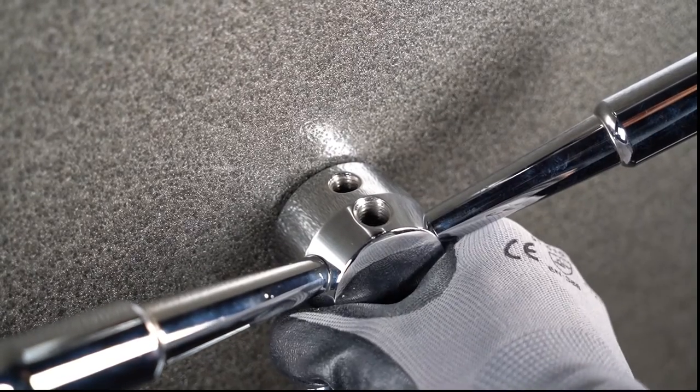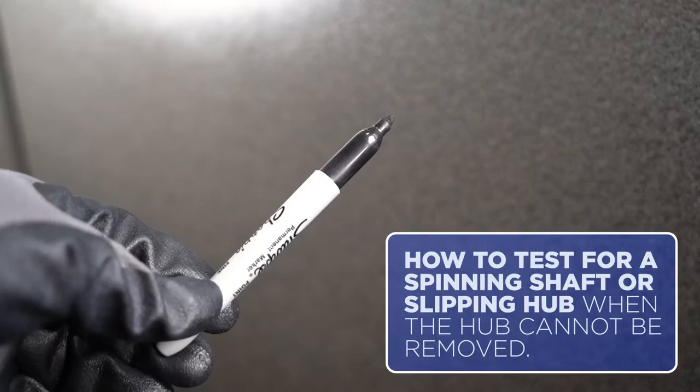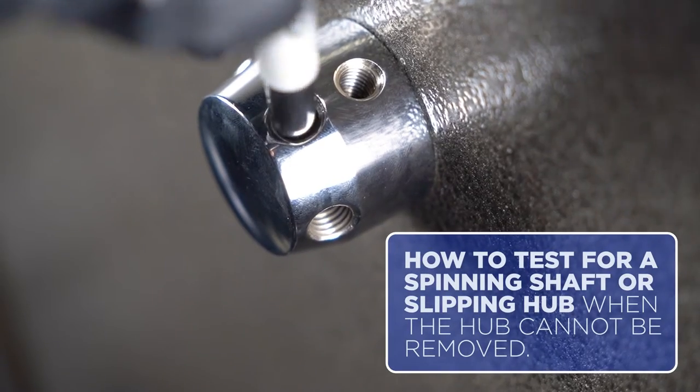If for any reason you are unable to remove the hub, please remove the spoke and, in one of the large threaded holes, mark the shaft with a marker.